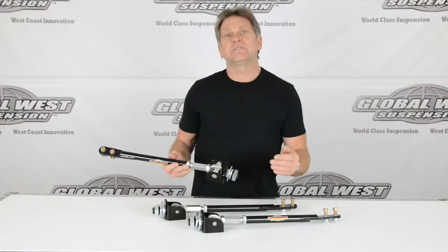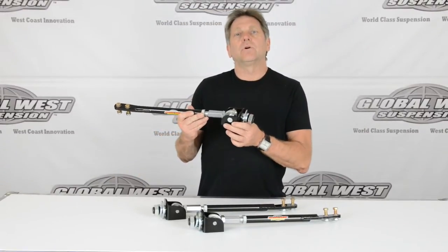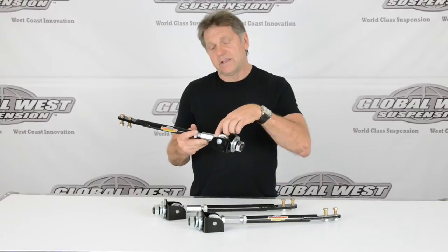But now with the aftermarket stuff that's coming through, this ASR4 will not fit because the frame mount that they're duplicating is narrower.